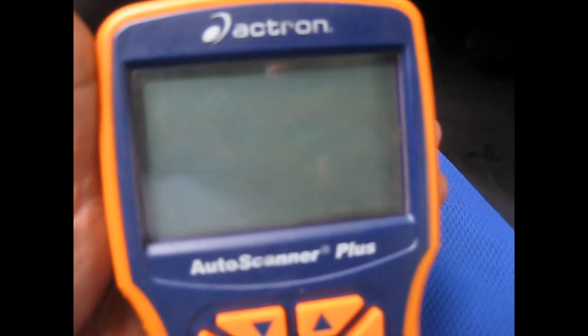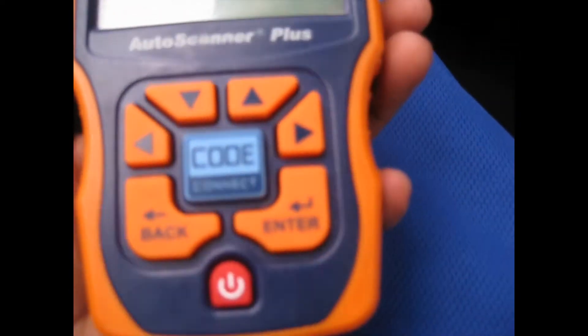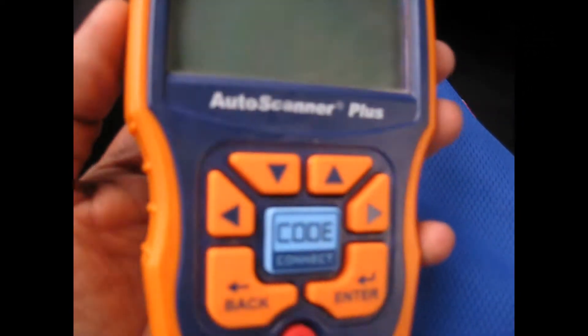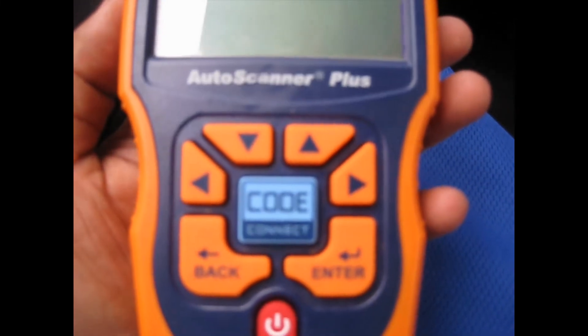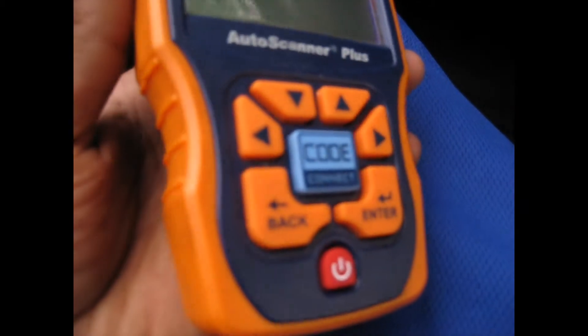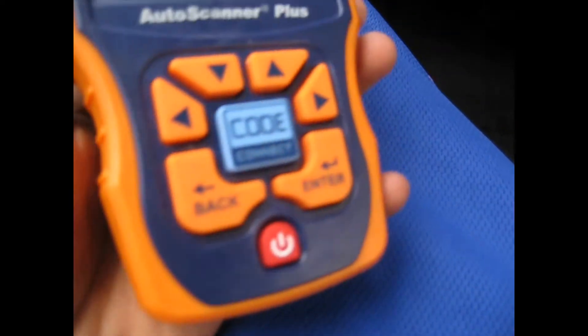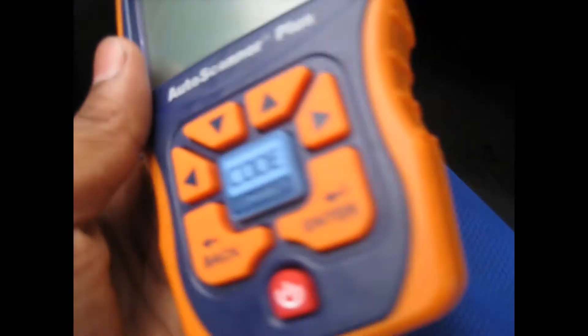This video is to show you how to use your Actron Auto Scanner Plus — the CP9580, or any Actron scanner. I bought this from Amazon a couple of months after it came out. It was on sale for $150, but it still sells for around $225.